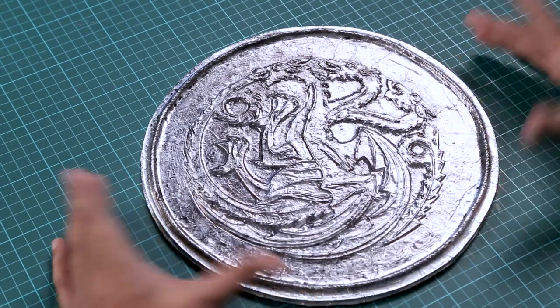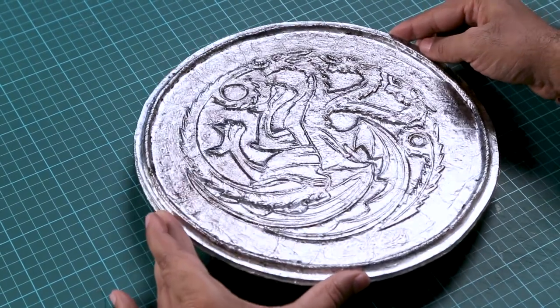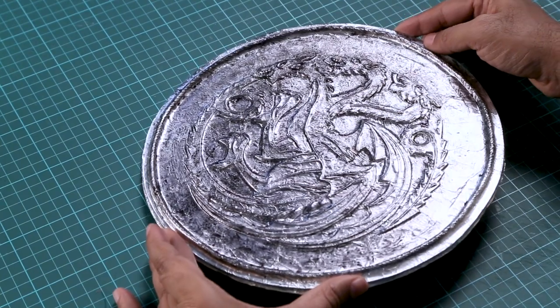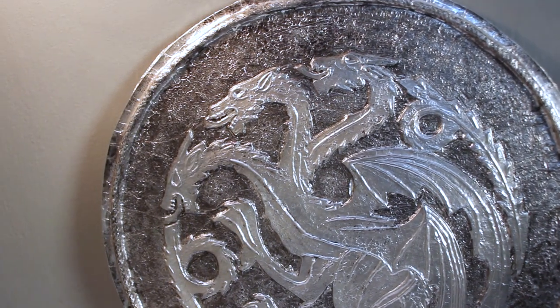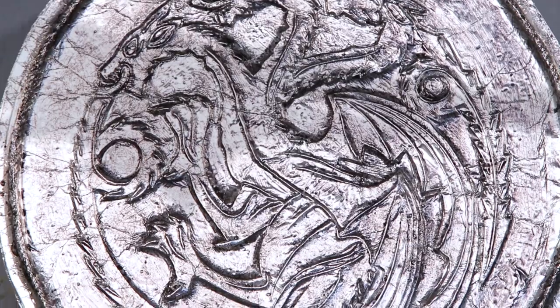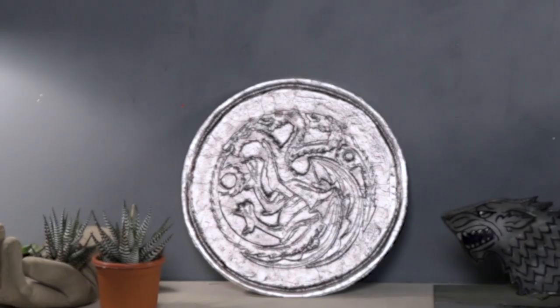We are done — I'm very happy with the result! You can place this anywhere in your room: on a bookshelf, next to the window, on your door — wherever you want to hang or place it to show everyone which house you belong to. House of Targaryen rules! I obviously prefer the House of Targaryen, but you can choose your favorite house, pick a symbol or image, and create a shield using this same simple technique.